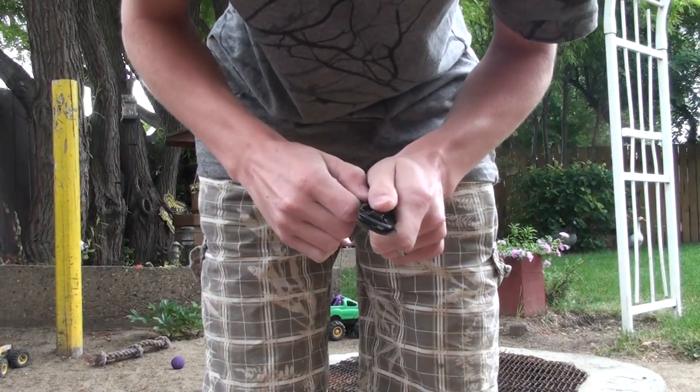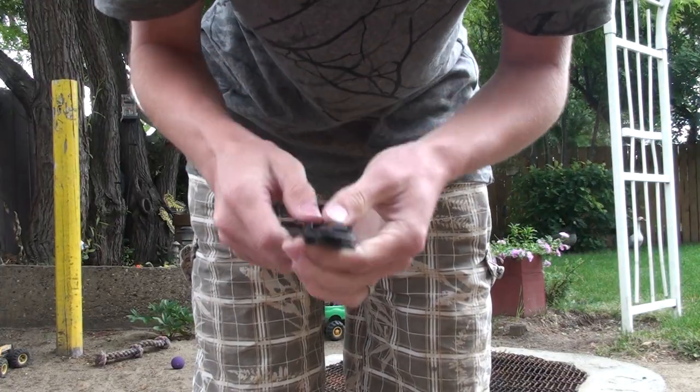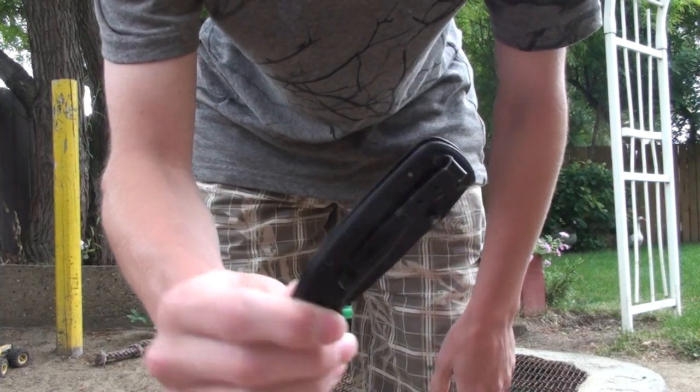Hey everyone, this is on the same day so I'm not wearing the same clothes twice, just letting you know that. And this is for the dumb people — how to open a knife.